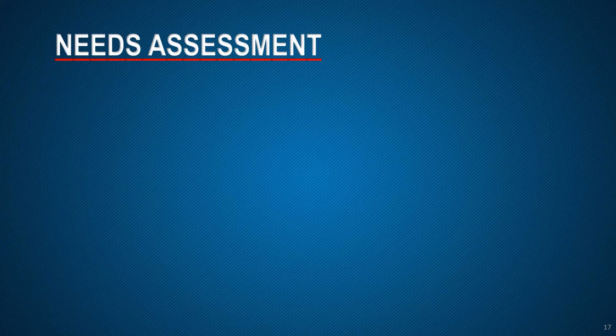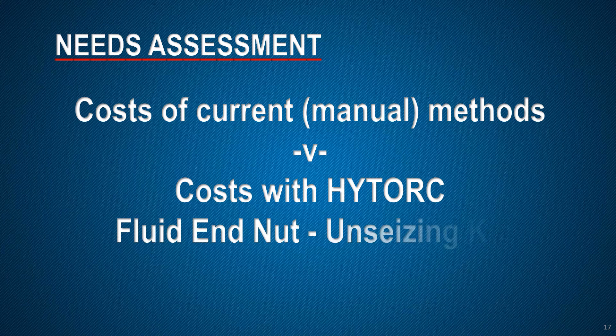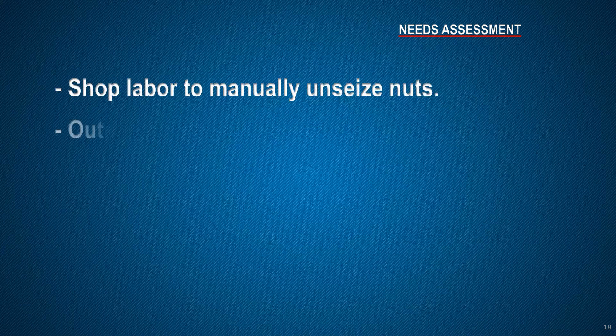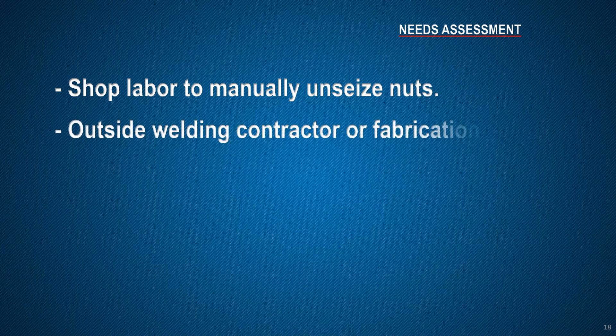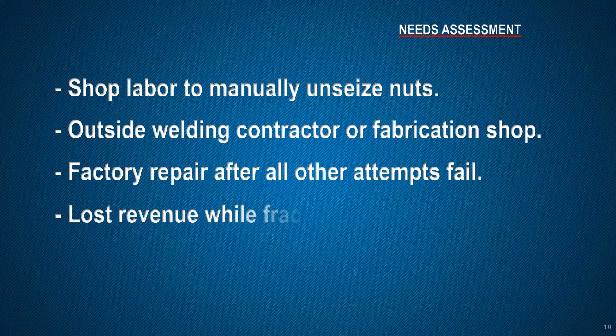Should you decide to purchase instead of leasing the unseizing kit, a capital expenditure of this type usually requires a needs assessment. This compares the all-inclusive costs associated with your current methods with the costs using the unseizing kit. Your analysis should include shop labor to manually unseize nuts, charges from outside welding contractors or fabrication shops, factory repair costs after all other attempts fail including shipping, and opportunity costs or lost revenue while the FRAC pump is out for repairs.